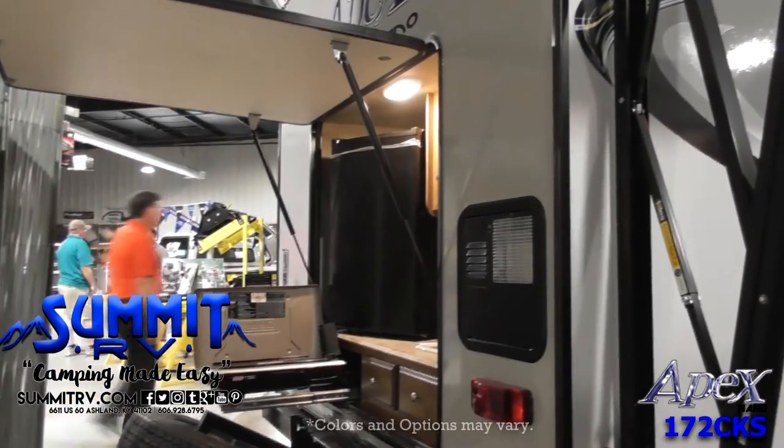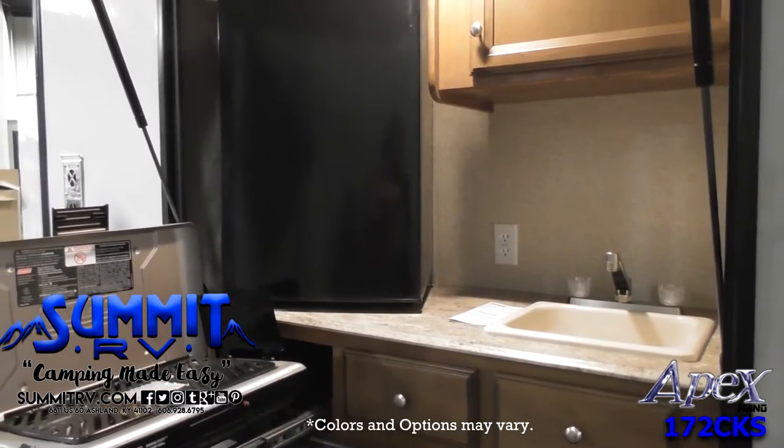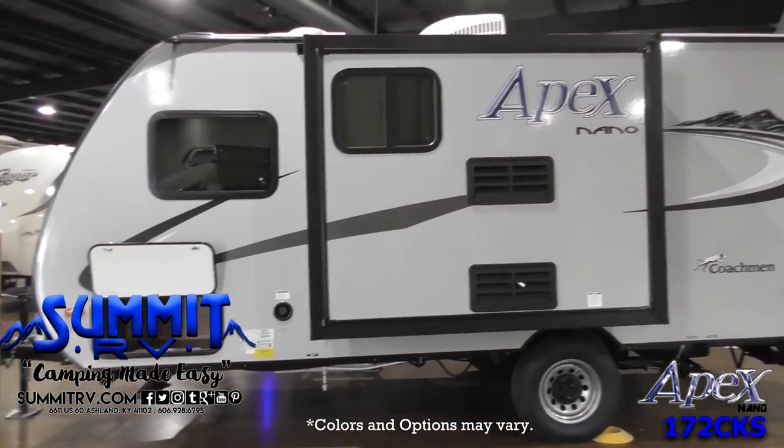Before you enter, make sure to head to the outside rear of the Apex. The camp kitchen includes a refrigerator, a pullout cook stove, a sink, countertop space, and cabinets.